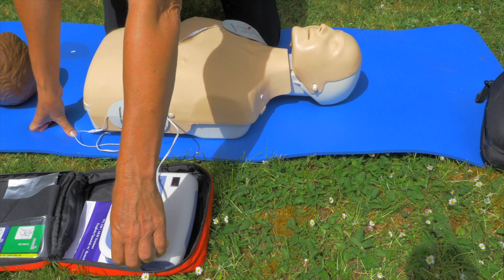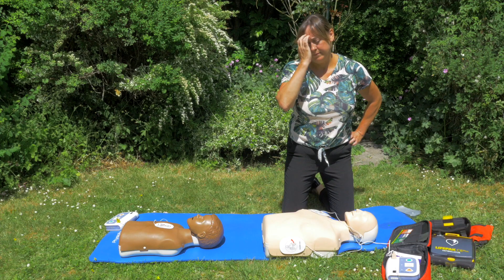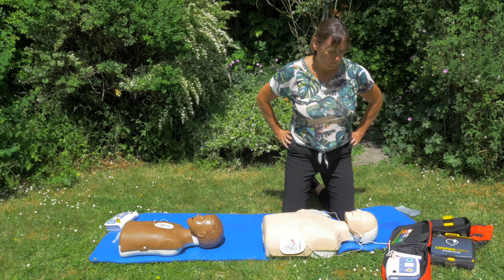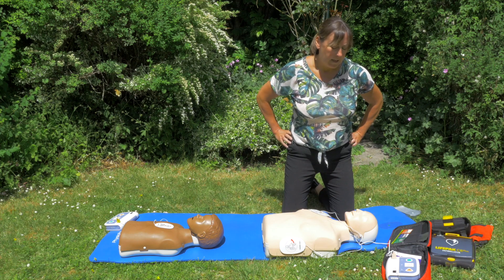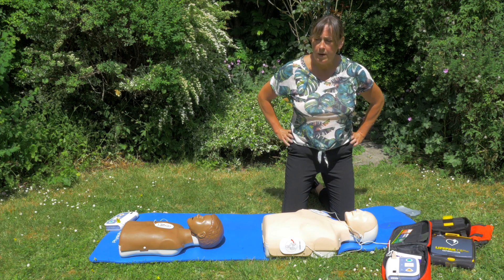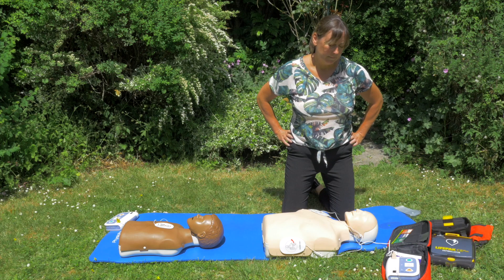The device will say 'Do not touch the patient' — that's for everyone to stay back. Then 'Shock advised,' 'Charging.' So it's getting ready. It will then say 'Stay clear of patient' — again a reminder for people to stay back.